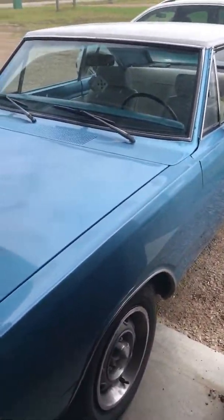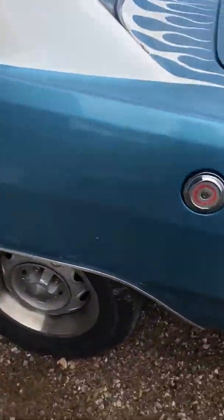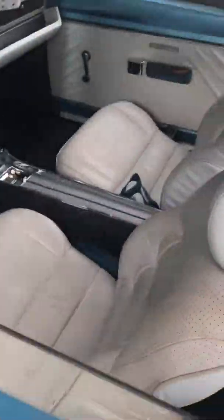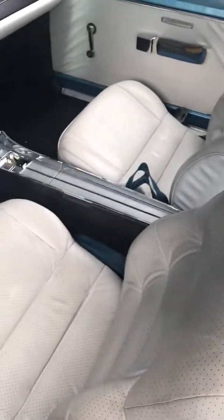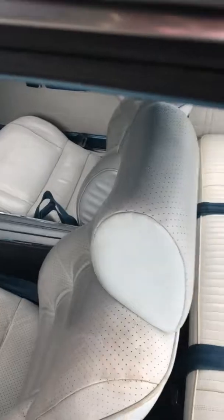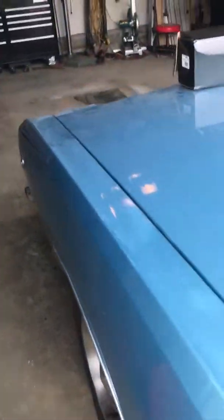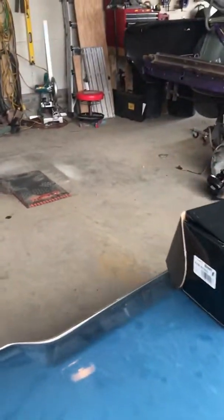The other thing is I went and kept some motivation going - I went and bought this thing over here, which is a 68 Dart 270. I kind of thought, well, at least it'll keep my motivation going. It's not mint by any stretch of the imagination.